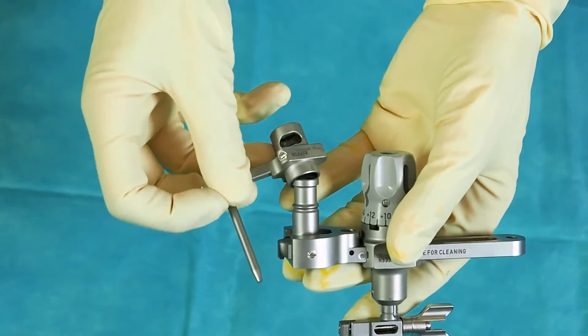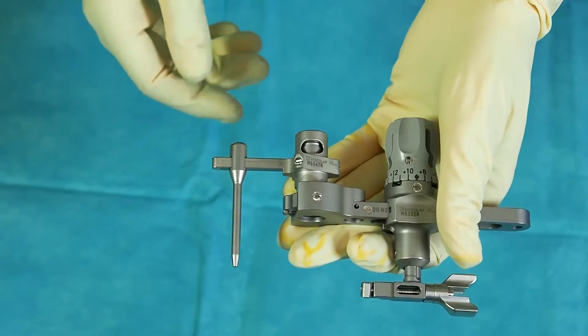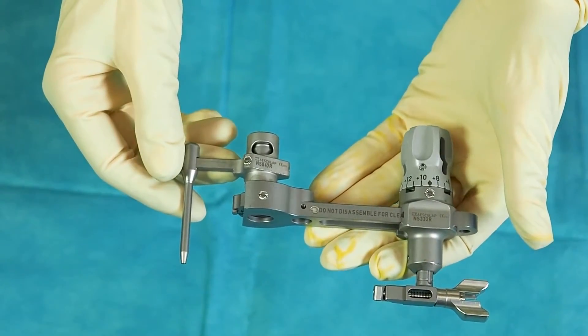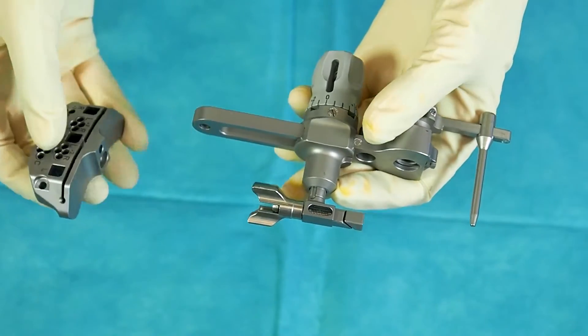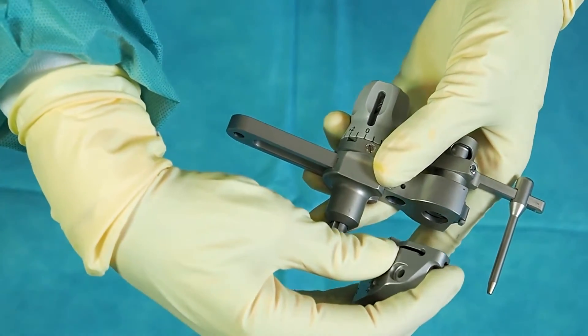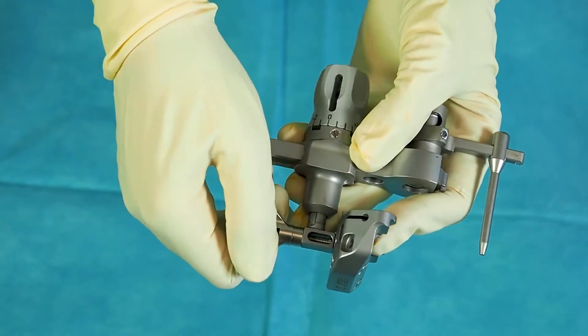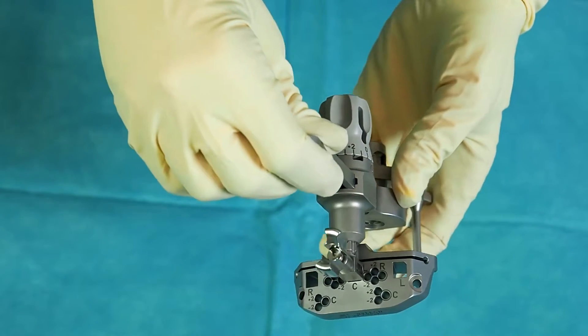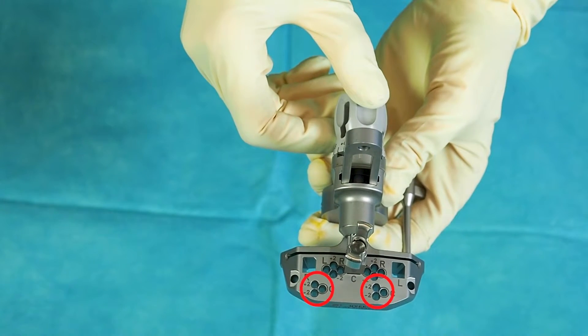For referencing the tibia cut height, attach the tibia stylus to the orientation sleeve by clicking in. Engage the assembly in the central connection square of the tibia cutting guide. For fixation, use the highlighted pinholes.